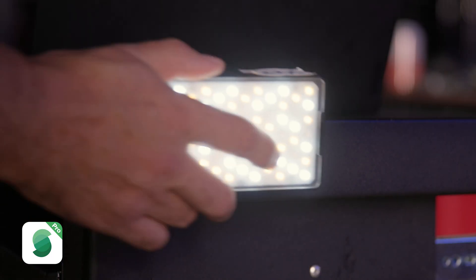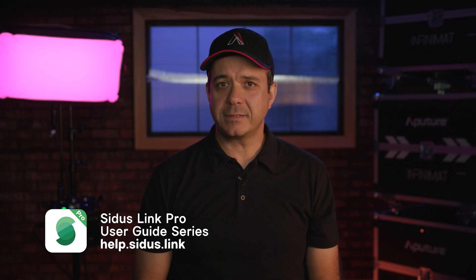Now let's get these lights rigged and powered. Your lights are rigged and configured at the head, and they are patched into Citus Link Pro. It is time to start setting levels. Check out our next video for controlling the light parameters.